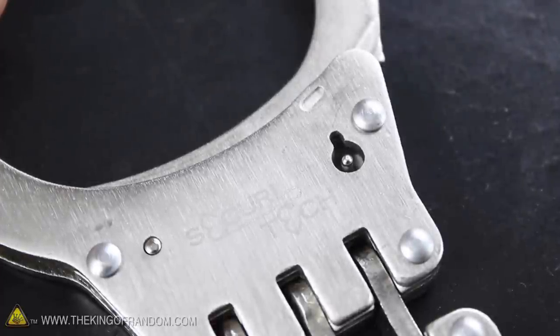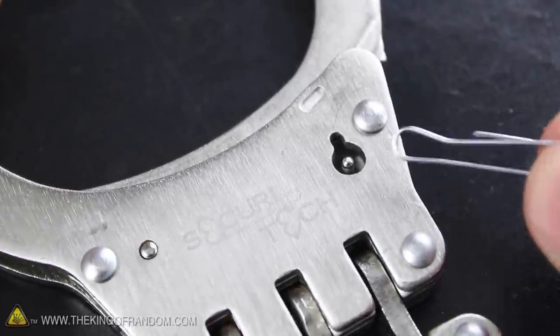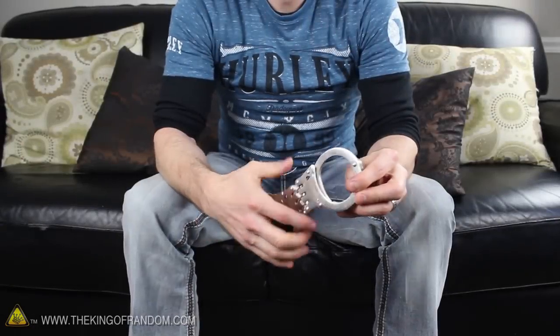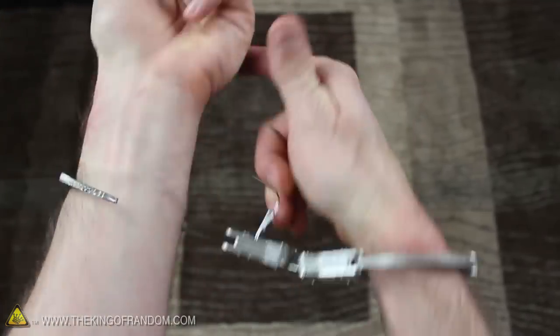The direction you turn the paper clip really depends on which keyhole you're working on at the time. As a rule of thumb, go in the top edge of the keyhole on the thin side of the cuffs, then turn toward the wide end of the cuffs to open them. It's a little more challenging to pick the lock if you're the one wearing them, especially if they're the hinged kind. But with a little practice, you can still gain your freedom within seconds.